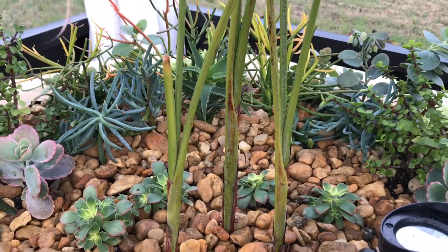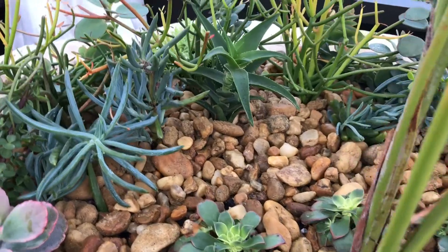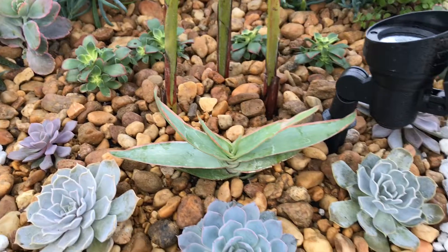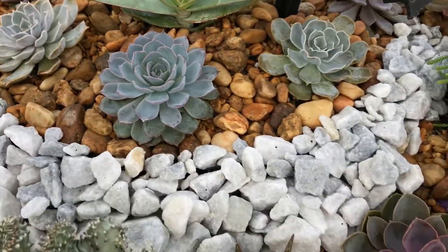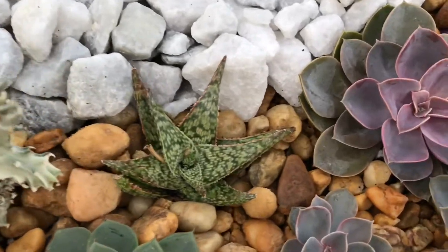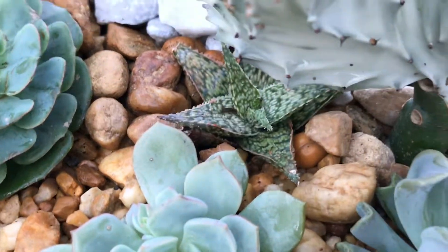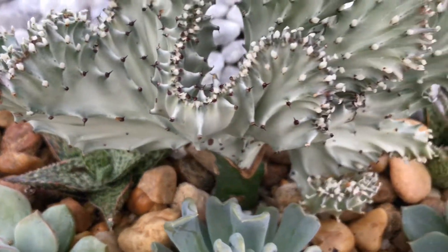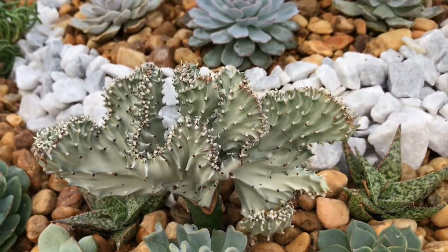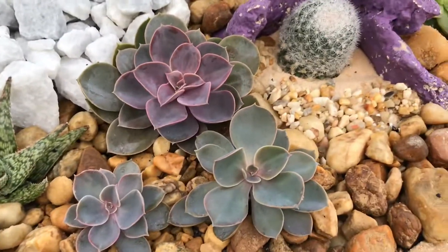There's a bunch of stuff I just put in the back: Fire Sticks, Mariana, Kalanchoe. Here is another aloe right there. I need to learn the names of these guys because I don't know them. I just love this Coral Cactus — I hope it will grow happy in this spot.